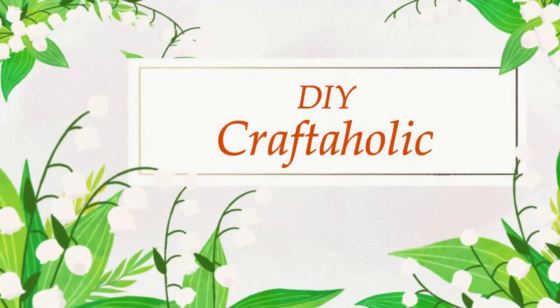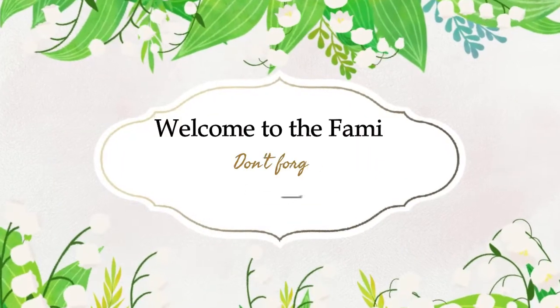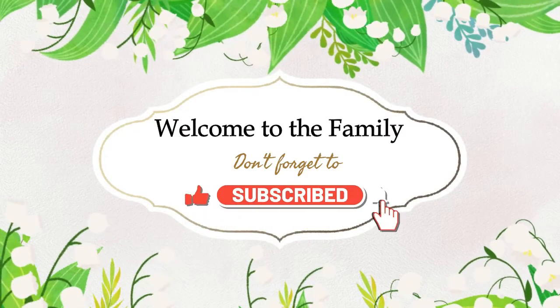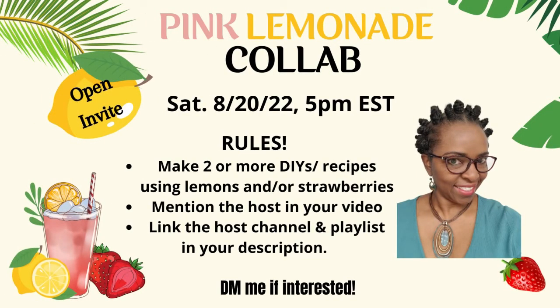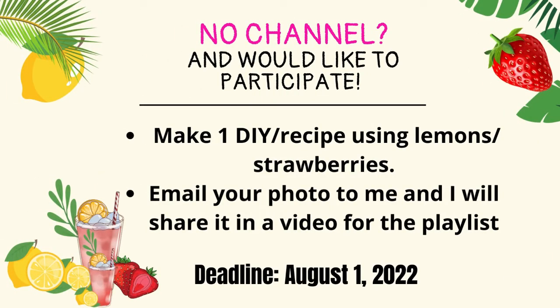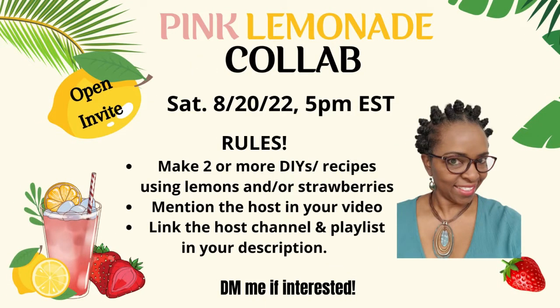Hey, this is Christine, your DIY craftaholic. Welcome back if you are returning and welcome to you if you are new. Guess what, guys? This video is all about my very own collaboration, pink lemonade. This was not just about food or drink — it was also about decor and most of all, to have fun doing it.